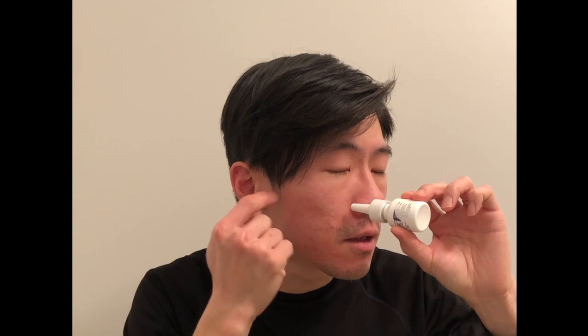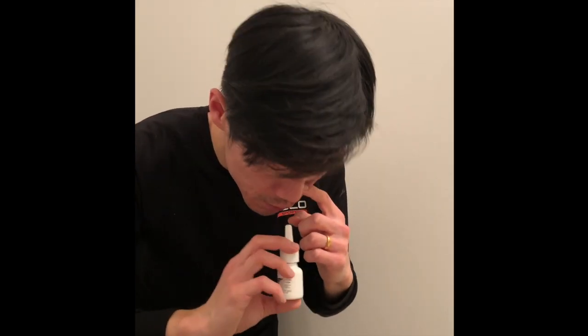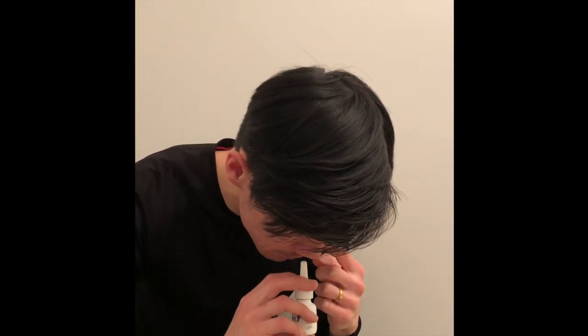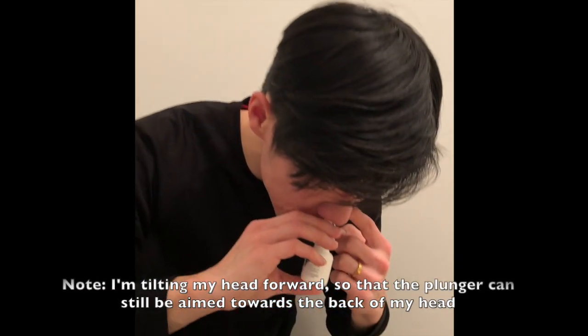So instead of shooting it right up into your nostril, what you should be doing is squirting it horizontally. When you're inserting it into your right nostril, you're aiming for the top of the right earlobe, and for the left nostril, aiming for the top of the left earlobe. Press one finger against your other nostril, point this toward the tip of the ear almost perpendicularly, and then you just sniff and spray.